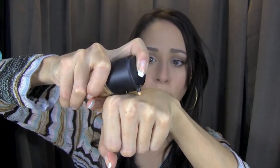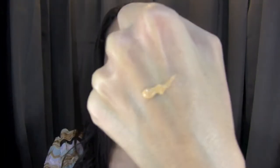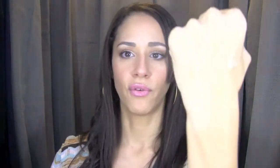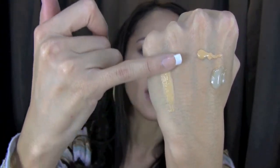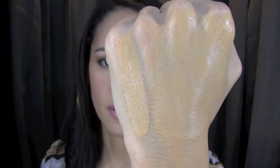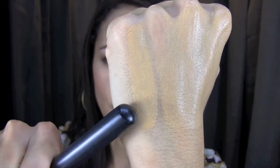Let me show you quickly how this looks. I'm going to take half a pump of the foundation and put some of the moisturizer with it. Here's a swatch on the side with the foundation by itself, and then I'll spread out the mixture using a foundation brush. There's the difference — one without moisturizer and one with moisturizer.